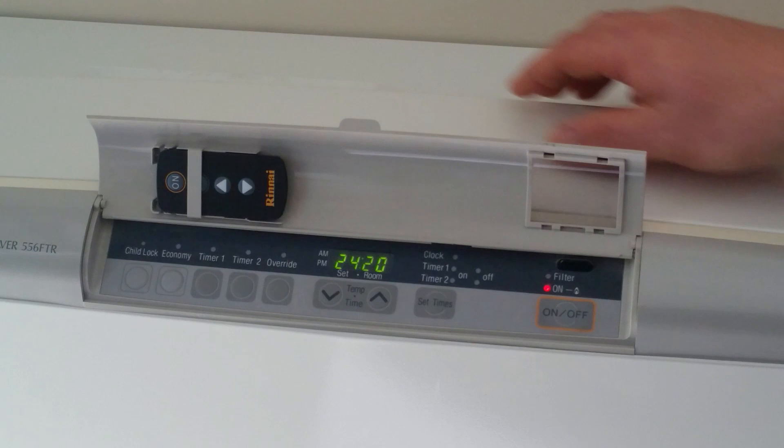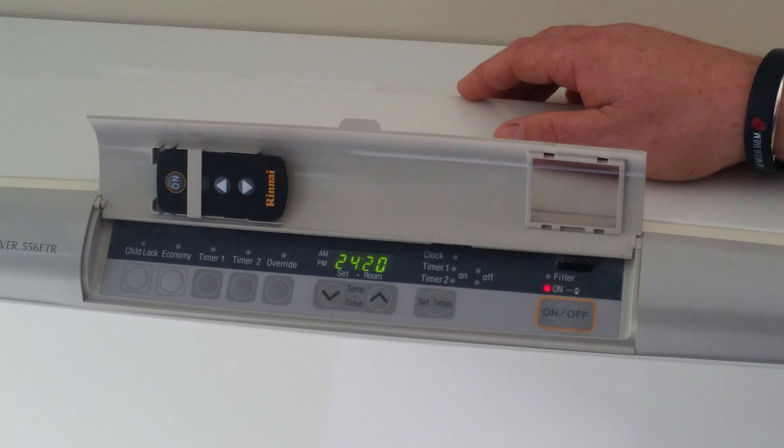You can adjust the set temperature by dialing these buttons up and down. Once the unit has reached the set temperature, it will actually shut down until it requires to come back on again.